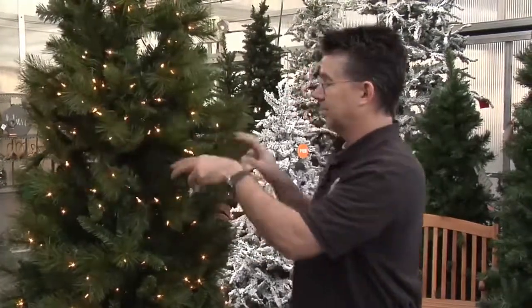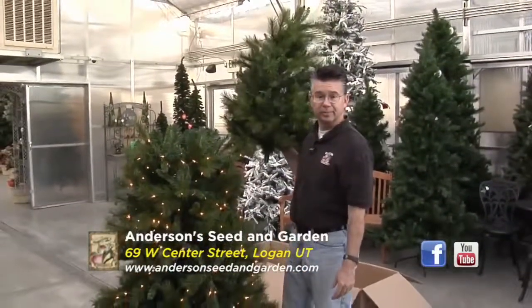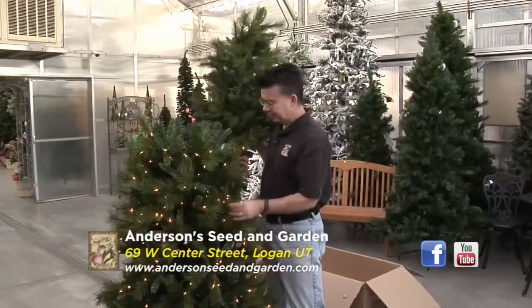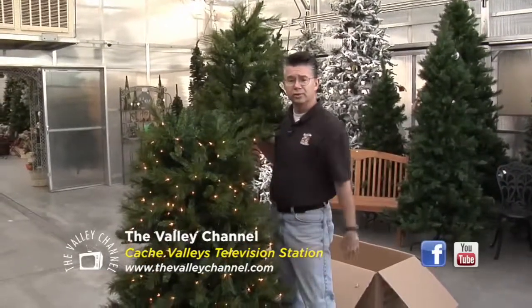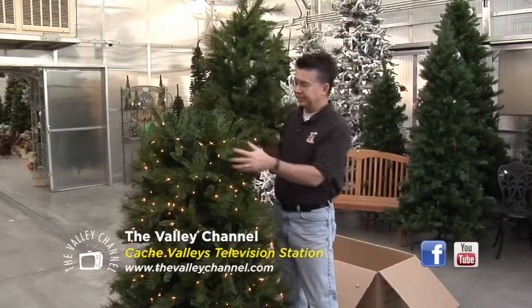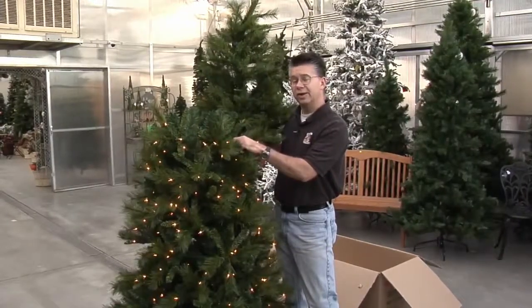They're just a much nicer quality, and when it comes to a tree like the easy lit tree, it doesn't get any easier to light up your tree. Come into Andersen's — we've got a lot of different styles and sizes to choose from and we'll show you how all the trees work, especially the easy lit tree. We'd be glad to spend some time with you and make your holiday season a lot easier.